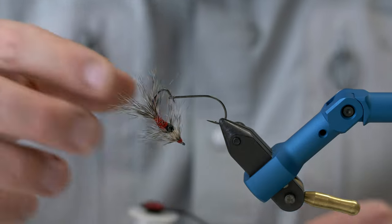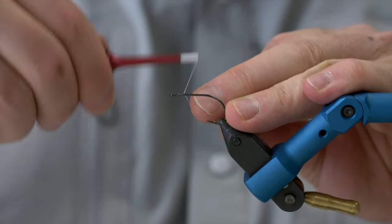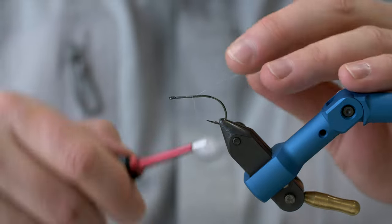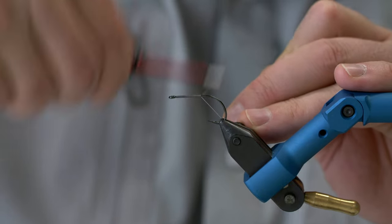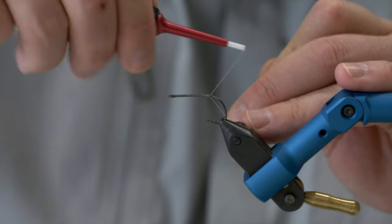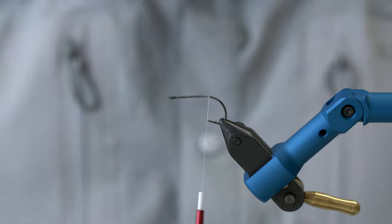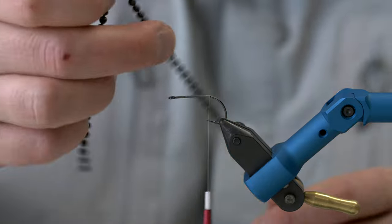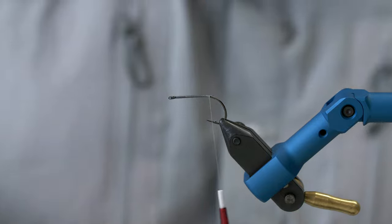So here it goes - we're going to tie the Raccoon, a pattern originally tied by Ivan Berulfsson. I have mounted my hook here. This is the ARX NS-122 in size 6, and the thread I'm using is the Vivos GSP thread in 50 denier. For this fly we need a couple of hackles - three to be precise - and also some different dubbings and some weight, which are these bead chains.